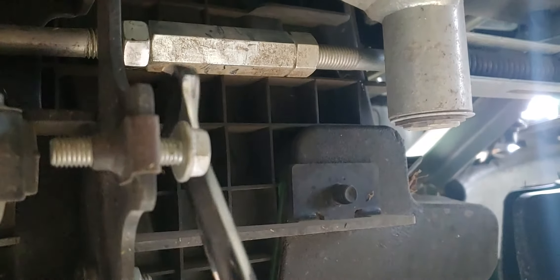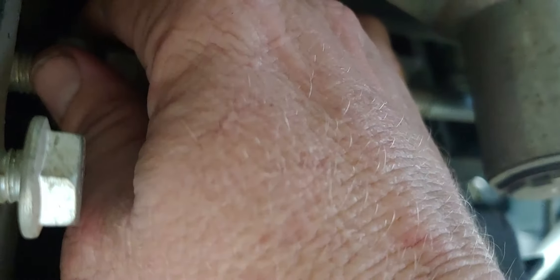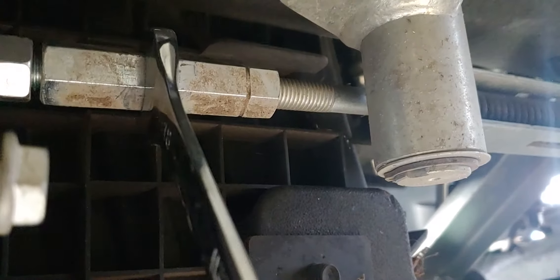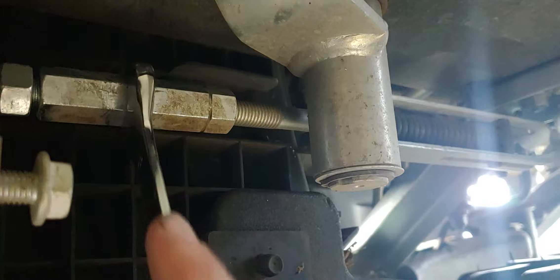I've already adjusted this one, but what you'll do is back this jam nut off right here. Once you break it loose it'll pop, and you can just loosen it up. Then put your wrench on this one and turn it this way to tighten it up. You'll notice the way it's turning on the threads — turn it this way to tighten it up.